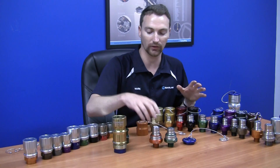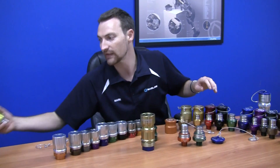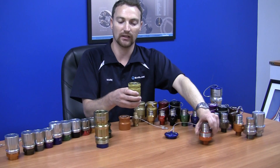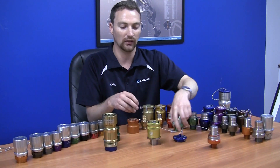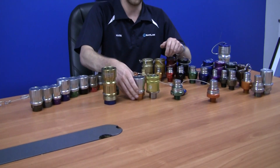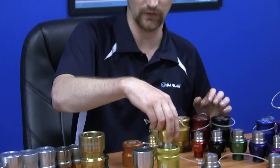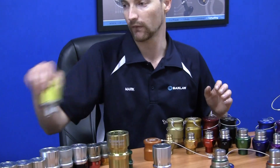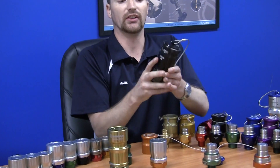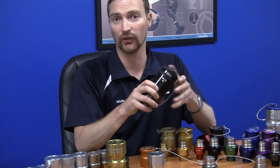I'll quickly just touch on the compatibility between Bandlaw's range and competitor Fastfill. This is the Fastfill 200 series coupling — this one is the 260. It's got the flush face in the front just like the Bandlaw shape, but they are not compatible. The yellow Bandlaw nozzle, for example, will not fit onto the yellow Fastfill coupling. They also have an evacuation coupling from Fastfill, which has some similarities to the Bandlaw product, except the BEC has a whole host of additional features.